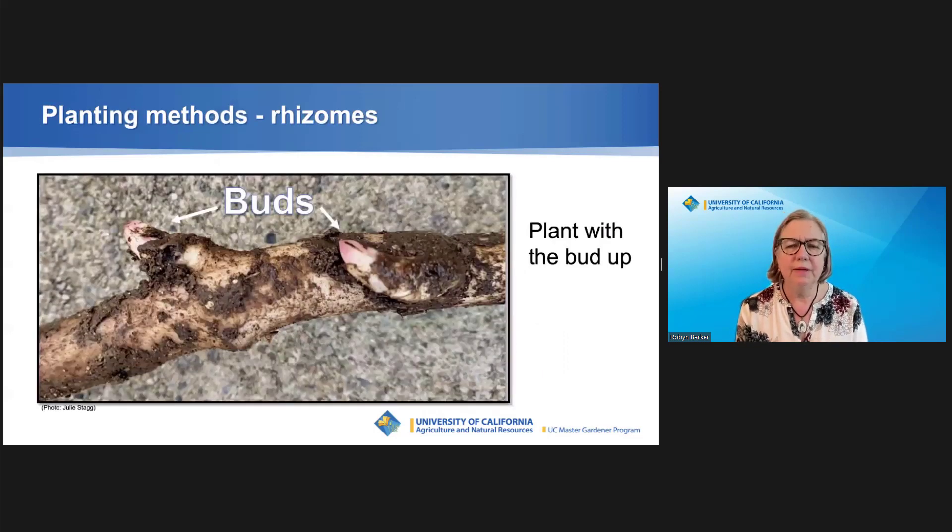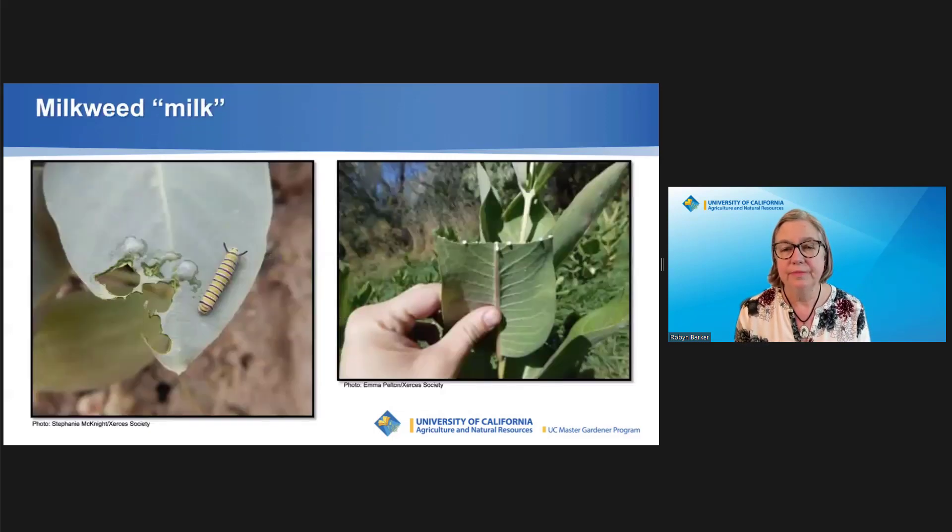Showy milkweed can be planted from rhizomes. A rhizome is a modified stem that travels underground to create new plants. Dig up the rhizomes when the plant is dormant. Cut into pieces with at least one bud and plant them in the ground in mid-March. Our native showy and narrowleaf milkweed are lower in toxicity than other varieties, but damaged milkweeds do give off a sticky white sap that can irritate skin and eyes. Protect yourself by wearing gloves and washing hands.